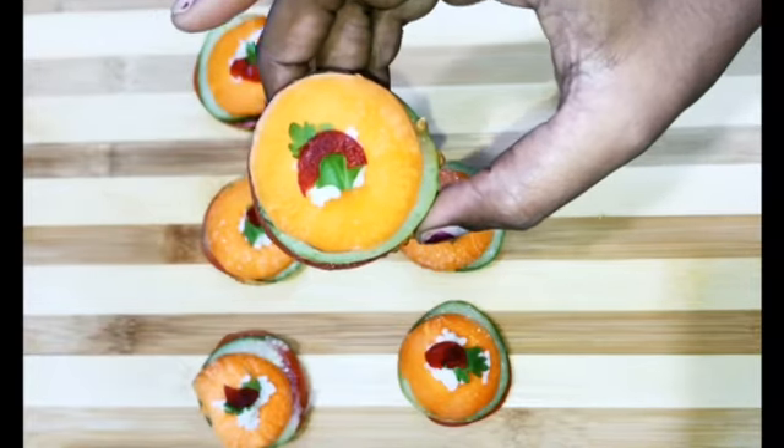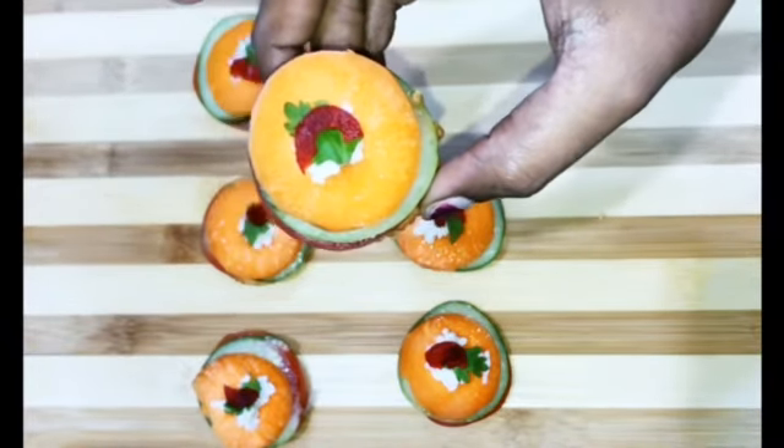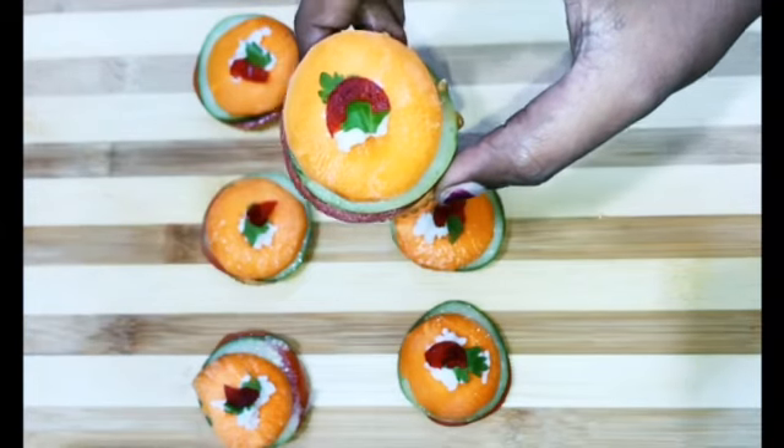Add sauce on top. Our Monaco biscuit sandwich is ready. We'll go to the next recipe.